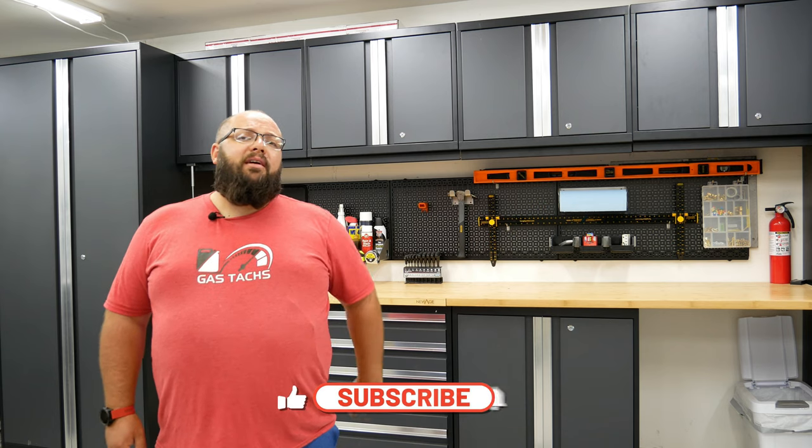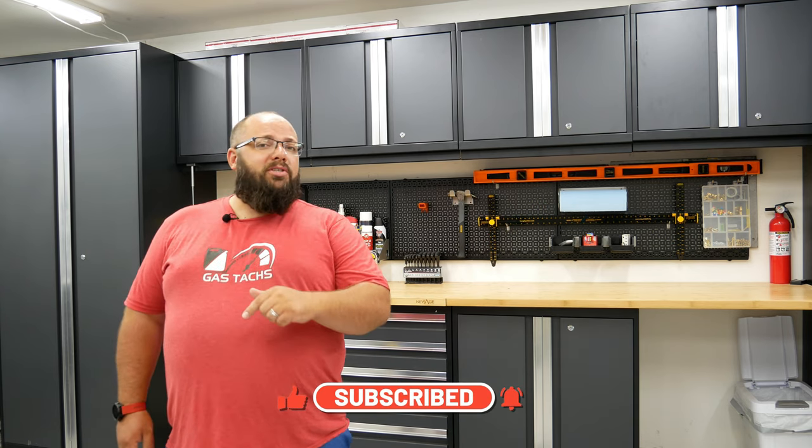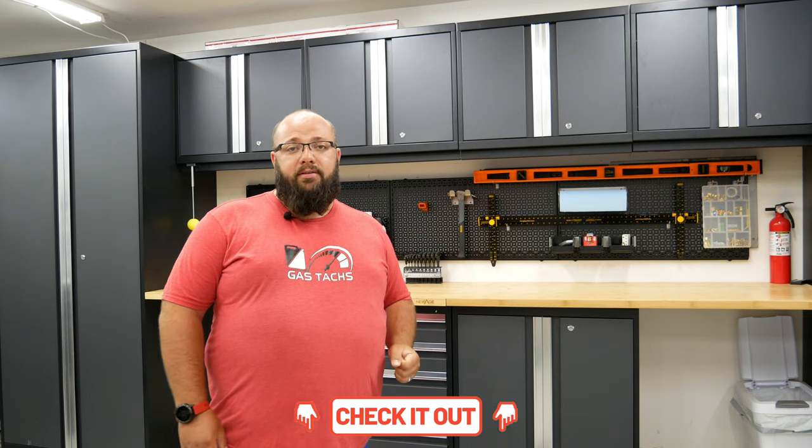If you're new to the channel, be sure to leave me a thumbs up and a subscribe if you like my content, and if you're a current subscriber, thanks a lot for tuning in. Before we start I want to mention the current giveaway — I'm giving away a hundred dollar Home Depot gift card on June 30th. Be sure to check out the link below to find out how to enter.